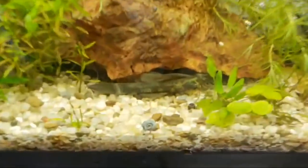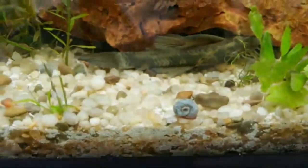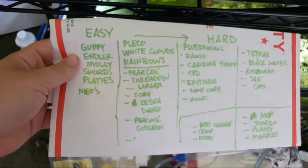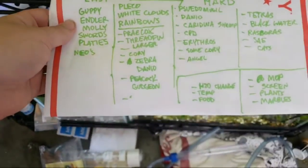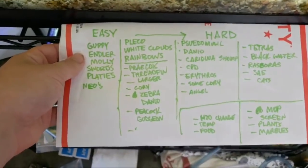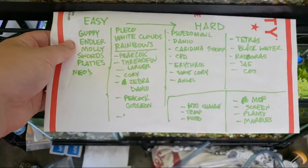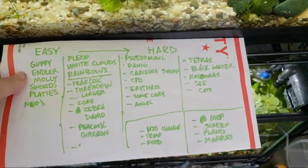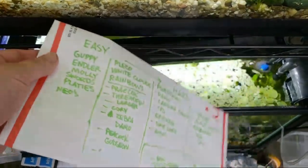The next stage of breeding — I'm going to say — is plecos. They're not necessarily nano fish, but here's a big old grandpa pleco and he is huge. These are all livebearers and neocaridina shrimp. I put neocaridina shrimp on the easy list because in theory, if you have a cycled, planted tank and give them wood and food, they should just reproduce on their own.